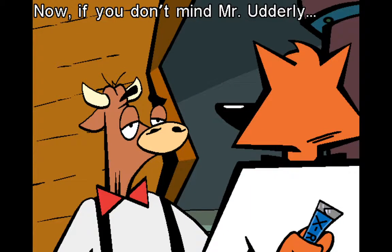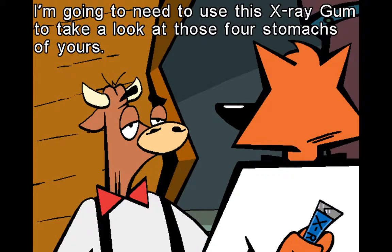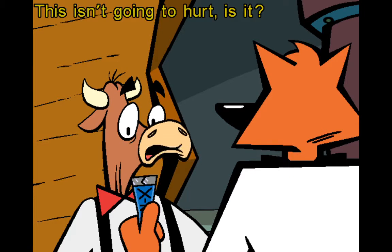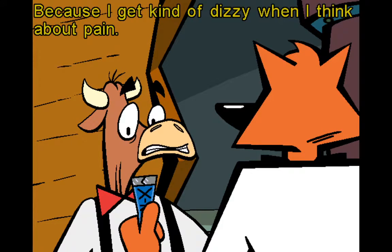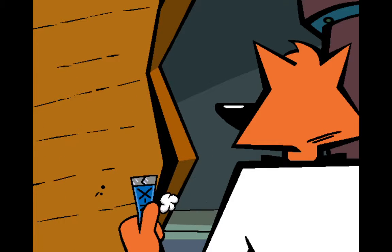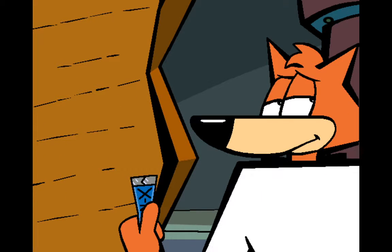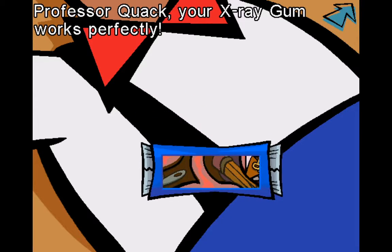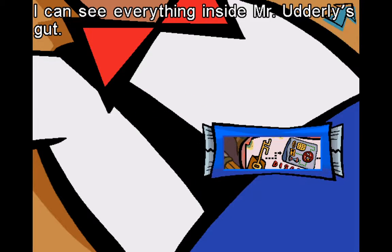Now if you don't mind, Mr. Utterly, I'm going to need to use this x-ray gum to take a look at those four stomachs of yours. This isn't going to hurt, is it? Because I get kind of dizzy when I think about pain — in fact, just saying the word 'pain' makes me want to... Oh! Professor Quack, your x-ray gum works perfectly — I can see everything inside Mr. Utterly's gut.